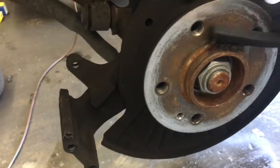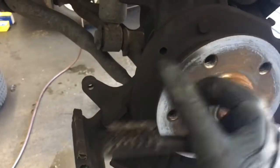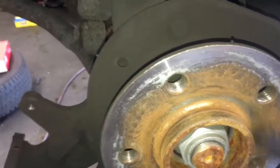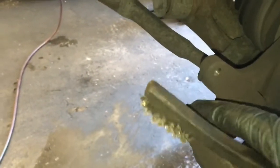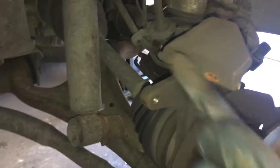Now that the rotor is off, I'm gonna quickly run a wire brush around the hub here to help the new rotor sit flush. After wire-brushing the hub surface, turn your attention to the bracket. It has little clips on the end — use the wire brush and clean those off. If they're pitted or dented where the pads won't slide smoothly on the top and bottom, then you need to order new ones.